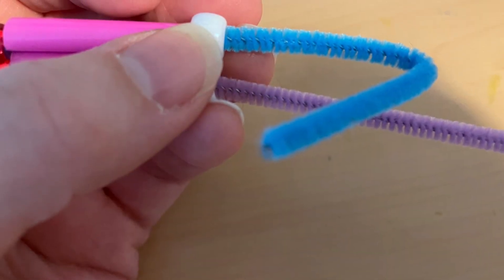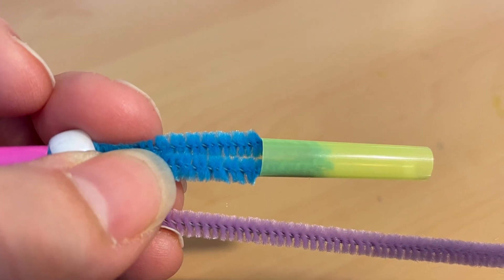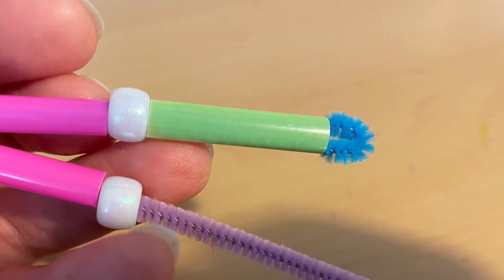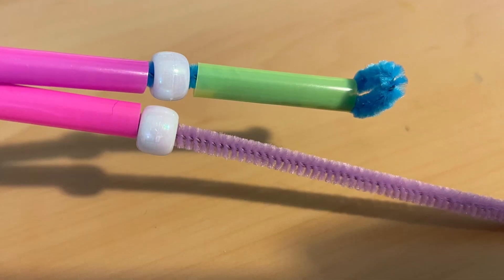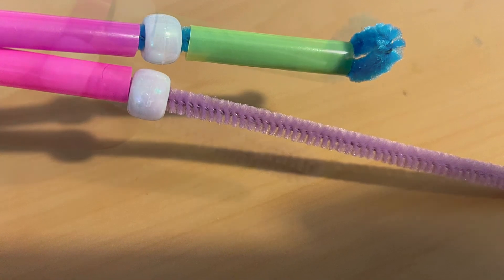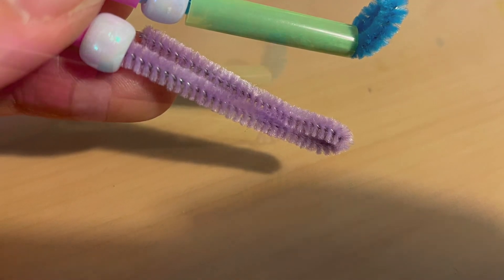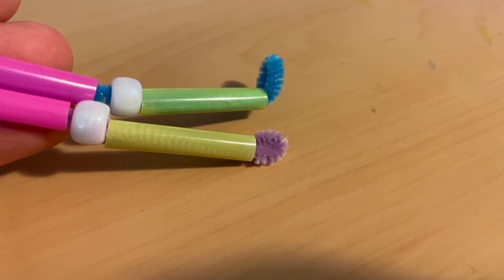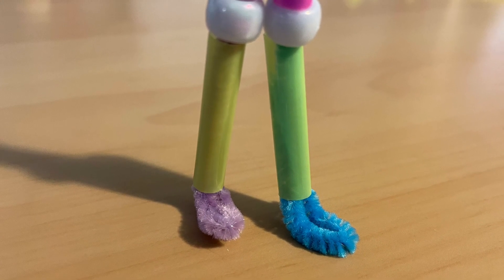Next, fold one of the pipe cleaners in half and slide a different one-inch straw piece. This will become the shin and the little foot — isn't it cute? You can bend it right at the foot part. Repeat it on the other pipe cleaner: fold it in half, slide the one-inch straw, and again fold your little foot. There are your little pipe cleaner person's legs and feet.